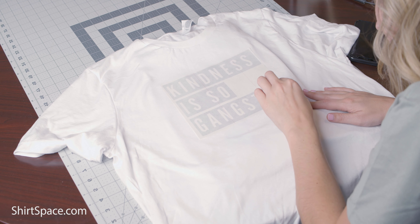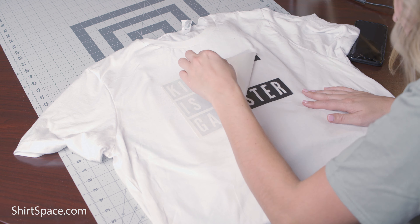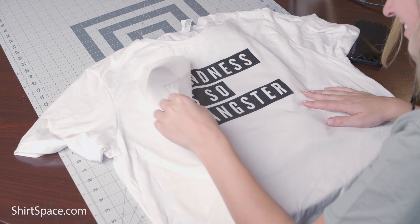Now sit back and admire your ironing skills while it cools. Once cooled, carefully peel back the parchment paper or the soft towel, making sure you start at the edge. Once cooled and the parchment paper has been removed, you now have your cool picture tee to show off to all of your friends.